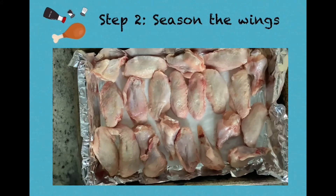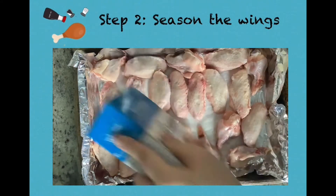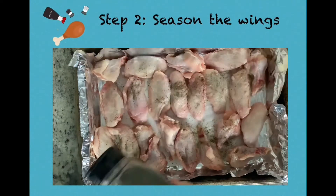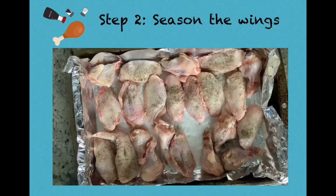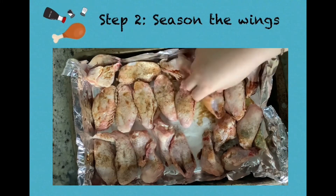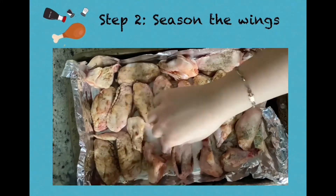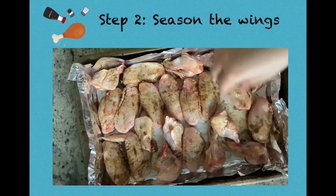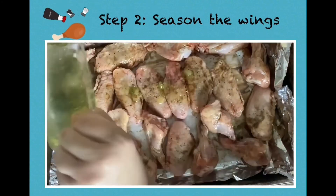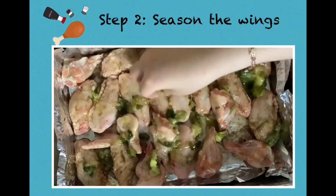Now we're on to our next step — we're going to season the wings. We've arranged our wings onto a pan and we're going to add some salt, some pepper, and some soy sauce. Now I'm going to add our ginger and green onion mixture onto the wings prior to baking.